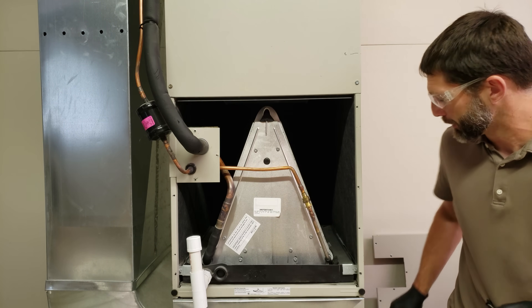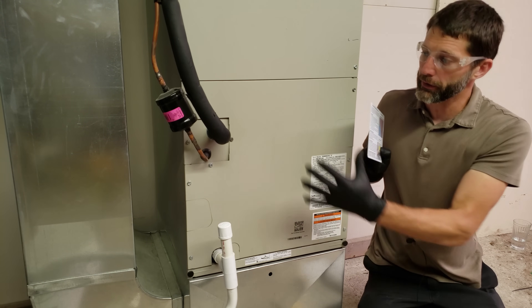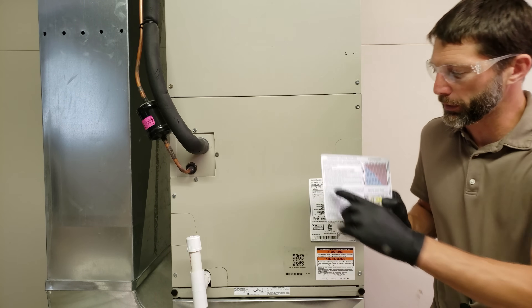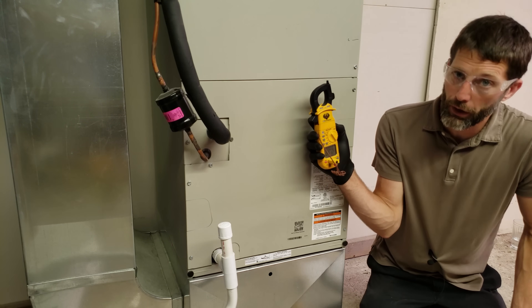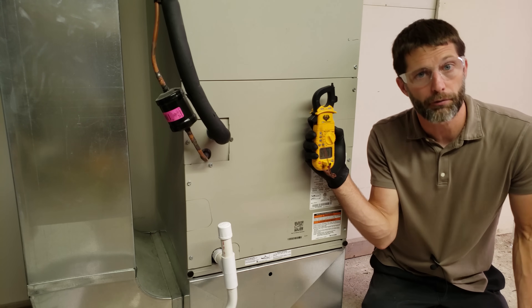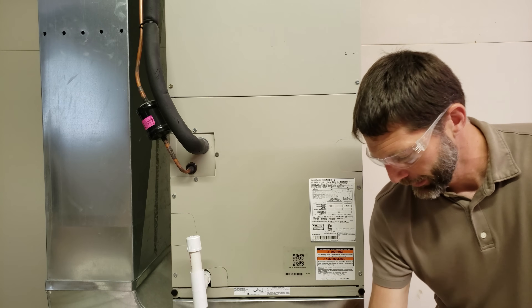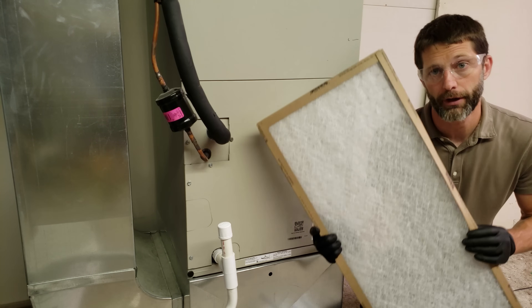We're going to put that cover plate back on. This unit is installed in a basement with ducts overhead. Step one is to check indoor and outdoor temperature — we want both above 70 degrees before checking the refrigerant charge. The indoor temperature is reading 72 degrees. We've also checked and replaced our air filter.